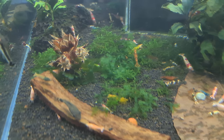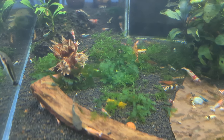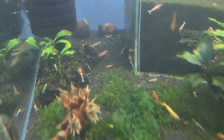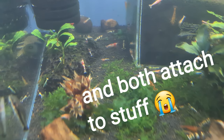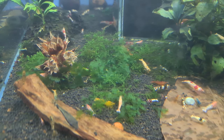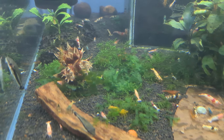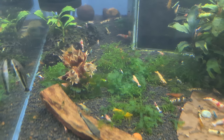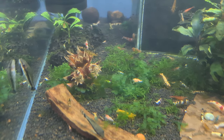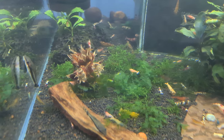I want to talk about Subwassertang. I used to be a real fan of it, but the problem is it's brittle, breaks off, and gets everywhere. There's some Java moss at the back too — not something I like because it just takes over. The Subwassertang I thought I'd removed every bit of, but it's just invasive. Also, when I had big masses of it I was losing shrimp — not because of the plant itself, I think, but because of dead spots it created. That's another reason why in my Caradina tanks I prefer plants I can easily move around.